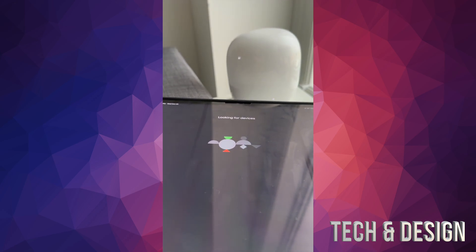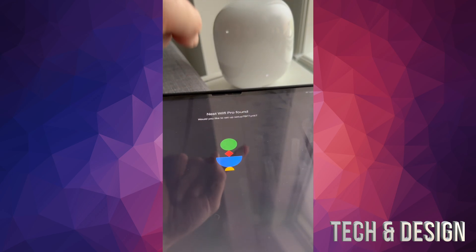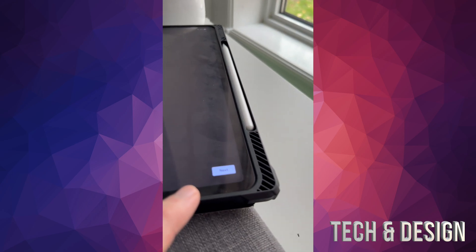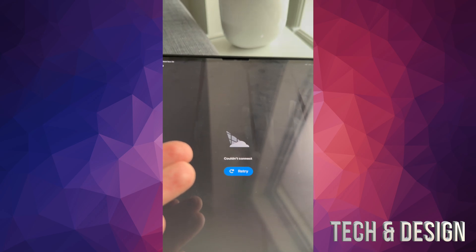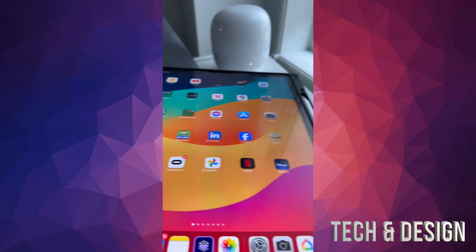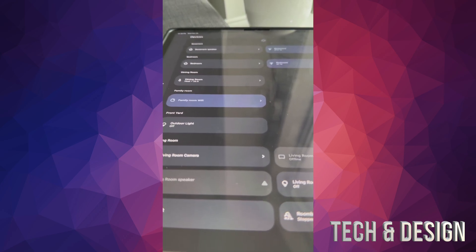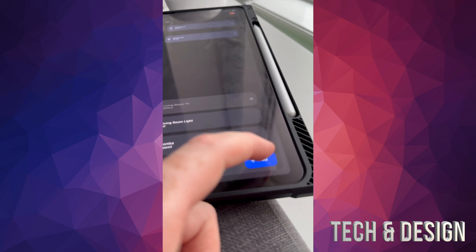The app will look for your second device. Your main router should be blinking while searching for it. If it fails and keeps giving an error no matter how many times you press Retry, don't worry. Just close the app, reopen it, go to Devices, find your network, and then go into Add to add the device manually.